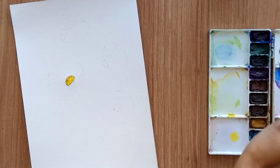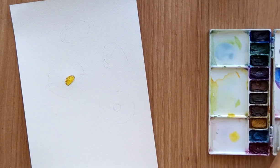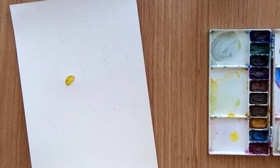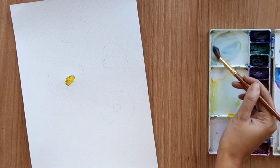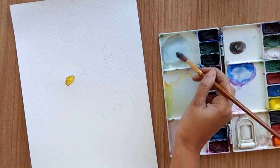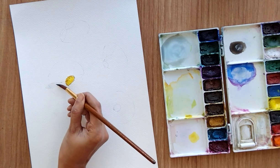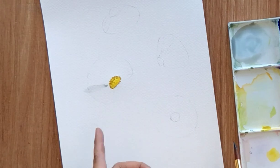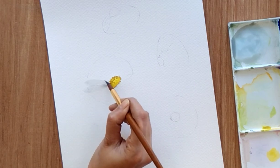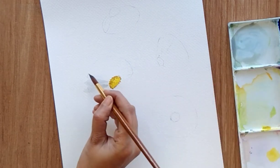As we have a white flower today, we obviously cannot paint white color on a white sheet. So what I'm going to do is use a very light shade of gray or blue color — white color with a little hint of black and a little hint of blue, keeping this color like a very light shade of gray or blue. Now start painting your petals, apply little pressure into your brush. Longer distance means longer petals, so in this area we have to paint longer petals.